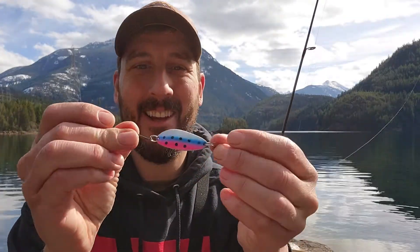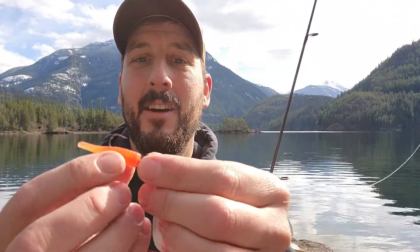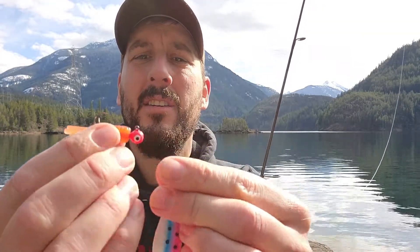No luck with the Rainbow Bright or the Little Cleo, so I'm going to try a little red grub with about a quarter-ounce jig head. This is the only thing I've gotten a bite on so far today, so let's see if we can get something on.